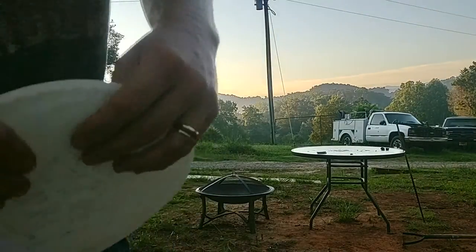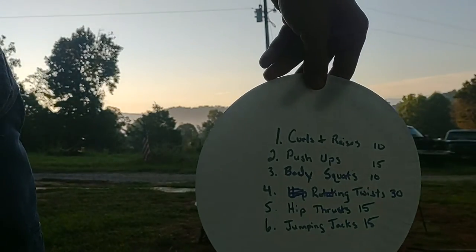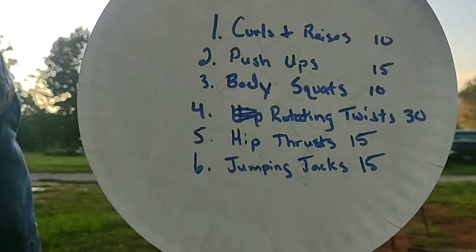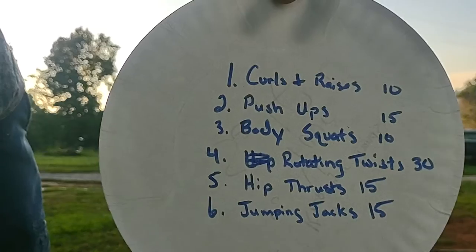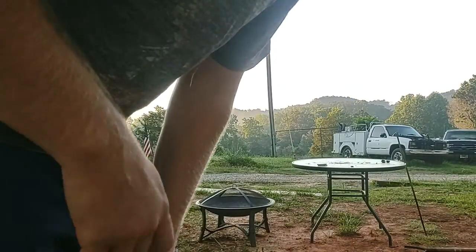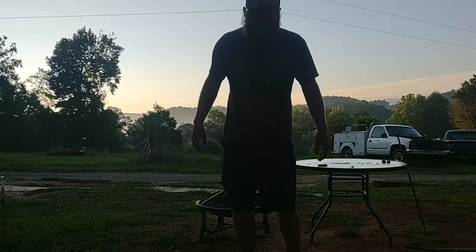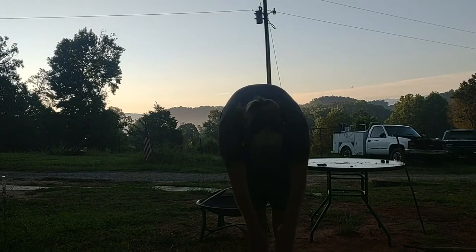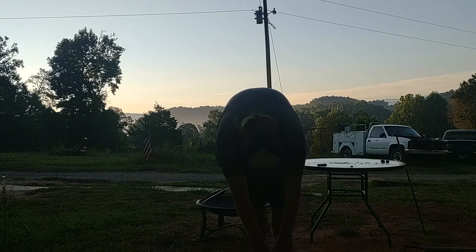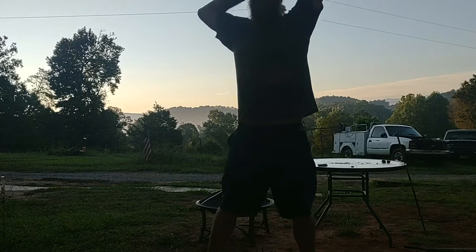All right ladies and gentlemen, here we go. I got this list put up so I can see it as well so I don't forget about my own workout. We're gonna stretch — this is my first day back to working out.